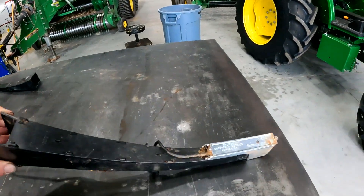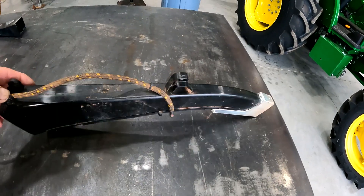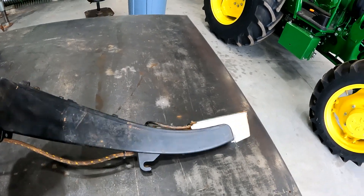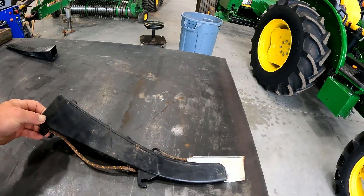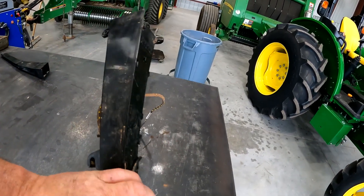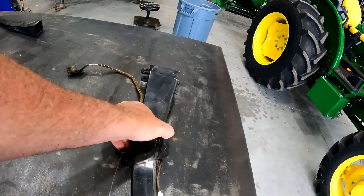Hey guys, Larry the Tractor Guy wanted to talk with you about some planter upgrades — one being the Precision called Wave Vision seed tube. I get a lot of questions about counting seeds. Our cotton seed has gotten a lot smaller, so we have a harder time counting those seeds with our current John Deere seed tubes. This is an upgrade from Precision that does a really good job of counting those seeds, with a higher-powered sensor on the end of the seed tube, replacing your current John Deere seed tube.